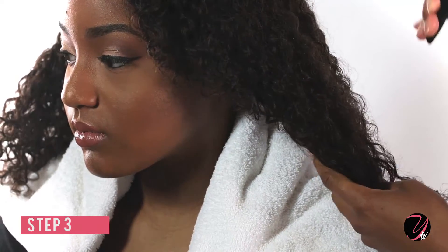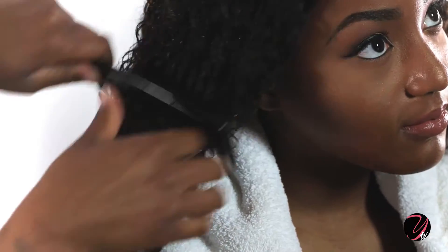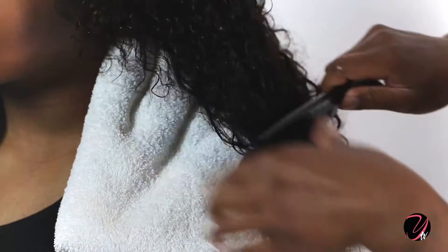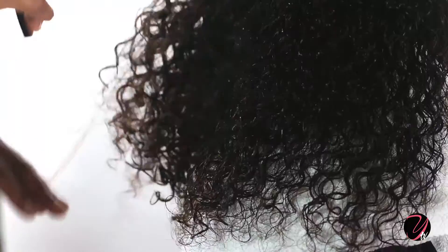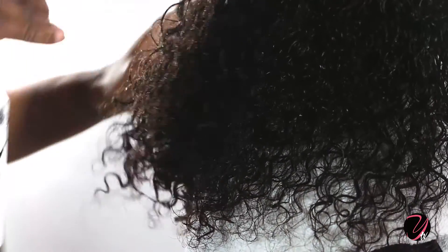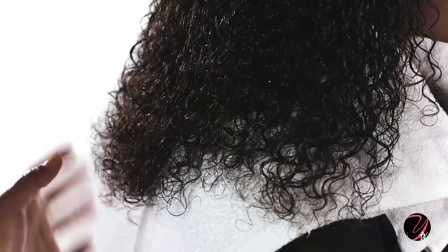Step 3. Spray the conditioning mix on each section and use a wide tooth comb to comb through, starting from the tips and working your way up until the hair is completely detangled. This action helps to activate the products used on the hair during your co-wash and further nourish the hair with moisture.